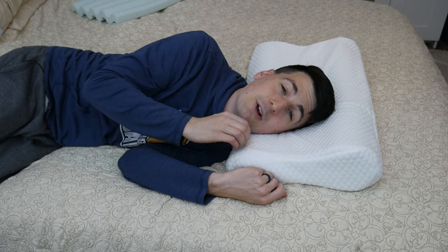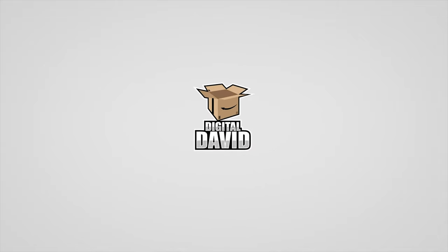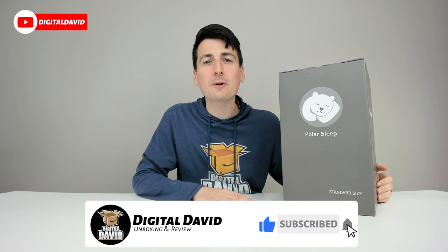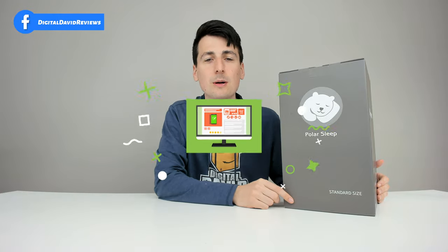Hey everyone, Digital David here. Today in this video I'm going to be unboxing and reviewing the Myomont Memory Foam pillow. They did send me this product to review but any opinion expressed in this video is strictly my own. If you're interested in this product and want to find out more about it, the link will be in my video description below.